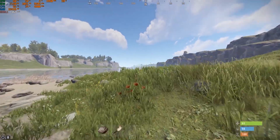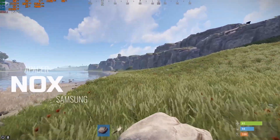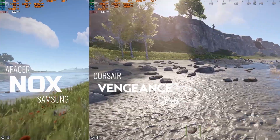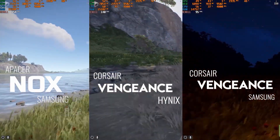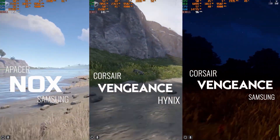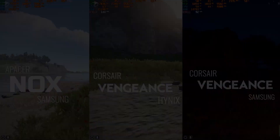Now let's move on to an open survival game called Rust. Nox's average FPS is 150 to 160, Corsair Hynix's version is 140 to 150, and Corsair Samsung is around 100 FPS. As you can see, when you have a full performance RAM, you can enable XMP in BIOS to overclock the RAM.